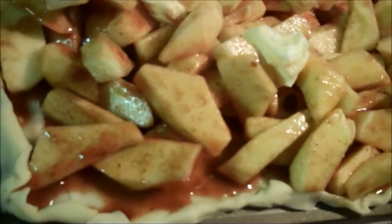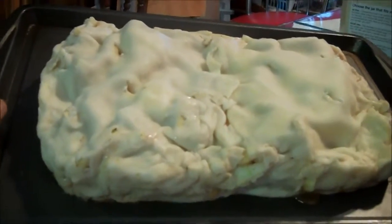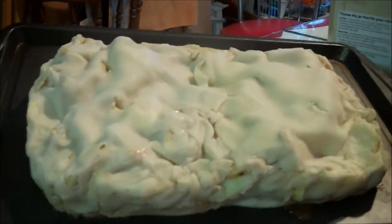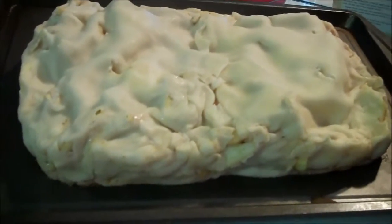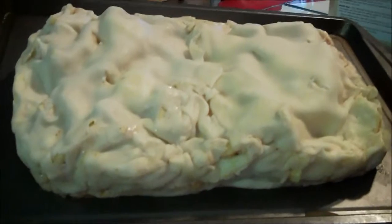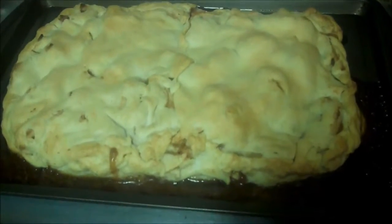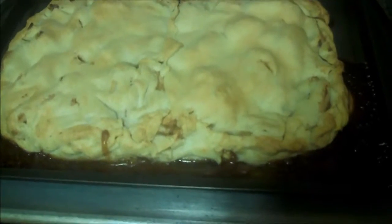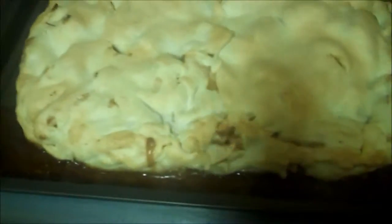Now I'm going to put the cover on. Ready now to go into the oven. I made a few holes on the top so the heat can escape, but I will show you when it's done. This was in the oven at 375 for 45 minutes. Each oven is different, but as you can notice, on this one side a lot of juice came out.